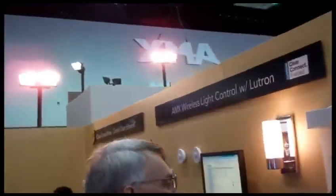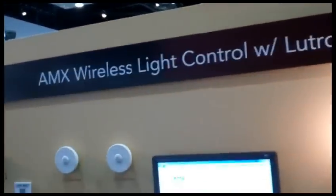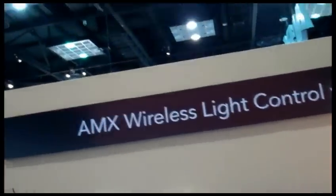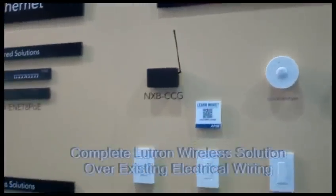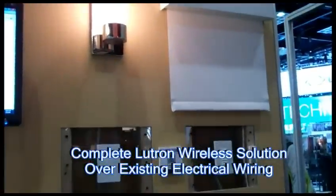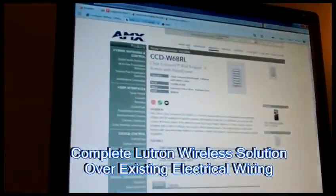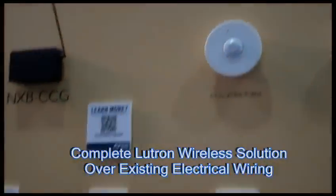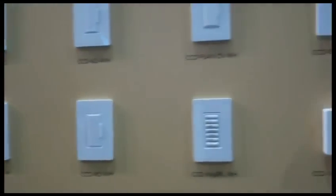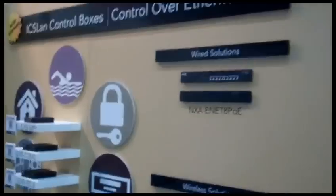Here is the den area. We're going to take a look up here to the right, showing off our AMX wireless light control with Lutron solution. Perfect for any retrofit solution — it gives you wireless control of a room. With just the electric wiring you already have, put in one of these Lutron keypads or light switches, and it will talk to the AMX gateway, which talks to the Netlix controller. You can do that wirelessly.